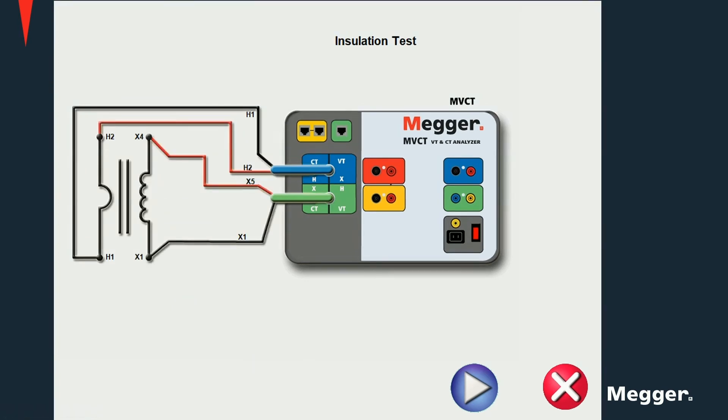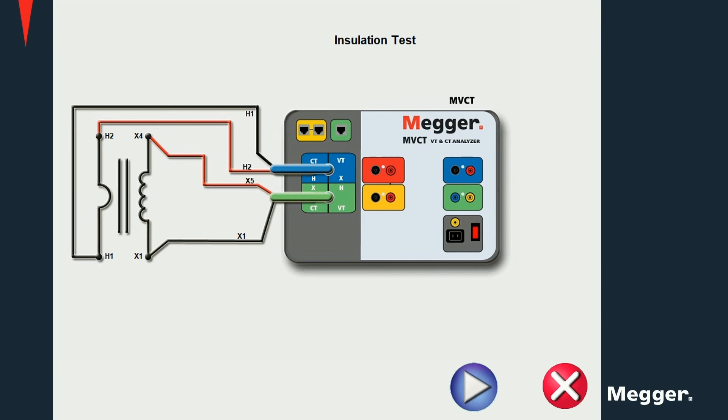For a primary to secondary insulation test, a voltage is applied between the windings and a leakage current is measured. The insulation resistance is then calculated using Ohm's law. For the primary to ground insulation test, a voltage is applied between primary and ground and a similar calculation takes place. The last insulation test is between secondary and ground, and has a similar procedure and calculation: a voltage is applied between secondary and ground, the leakage current is measured, and the resistance calculated as the ratio of the voltage applied and the measured leakage current.